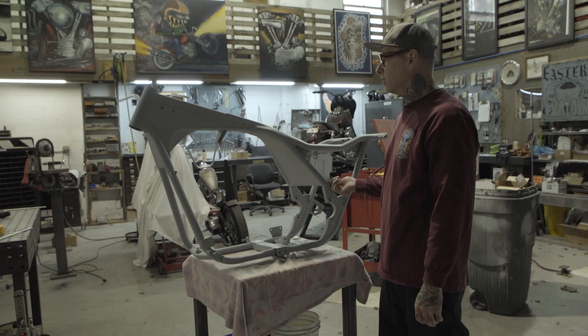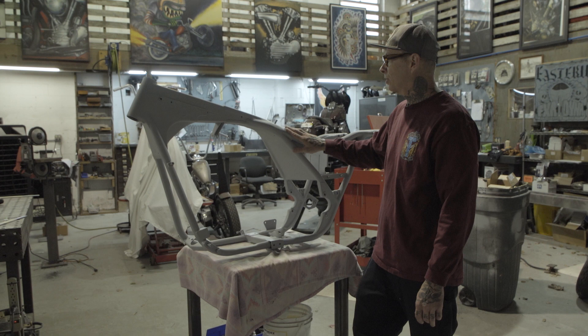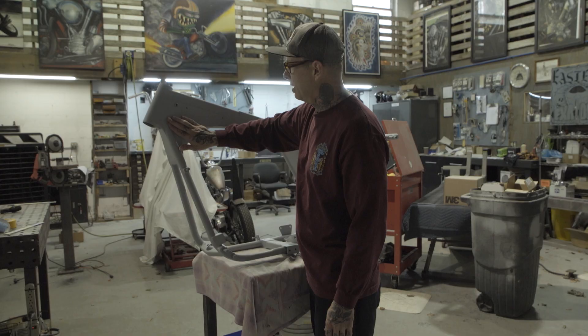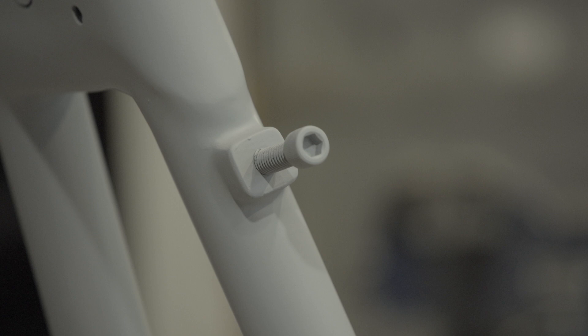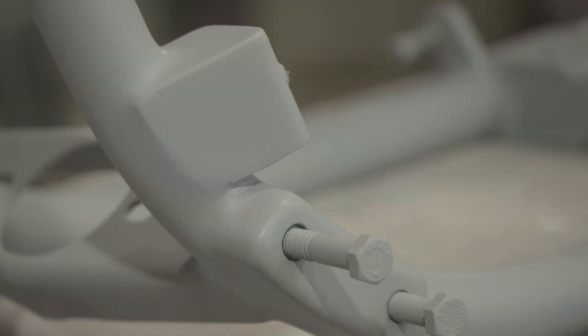We just about got the last run of primer down on John's frame. What he wanted to do is an old chopper trick — to mold everything on the frame. All the neck area has been blended in. He's got a steering stabilizer going on the front end, so instead of having the clip for the clutch cable there, I added a boss that threads in the heim joint that goes for the steering stabilizer. The motor stabilizer has been capped off and all that's smoothed in.